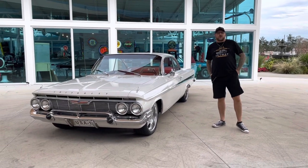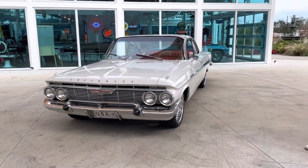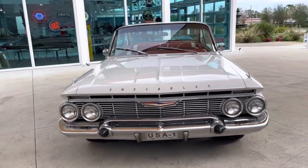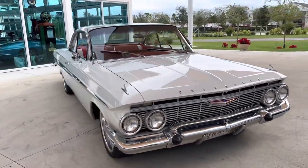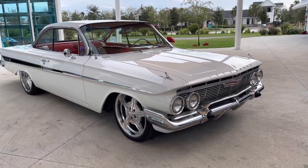Welcome back to Skyway Classic's YouTube channel with Shane and Nyla. Here today to show you a beautiful '61 Impala Bel Air with a small block Chevy motor and three speed on the column — three speed on the tree.